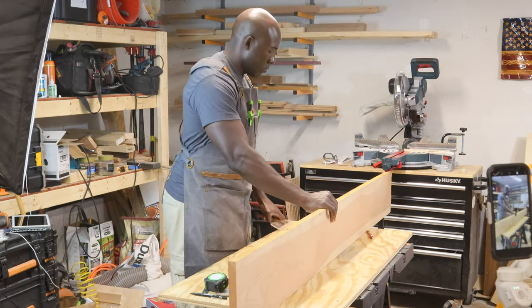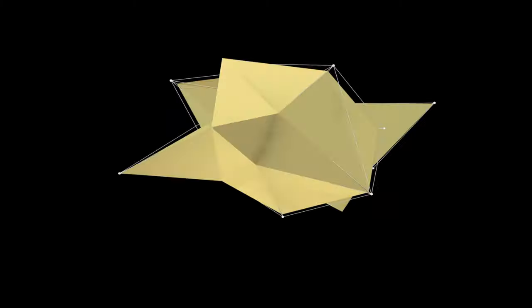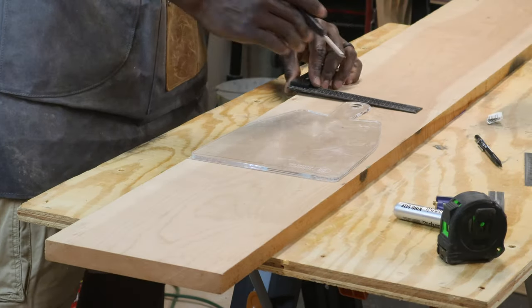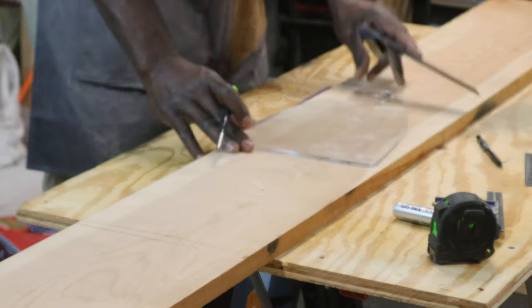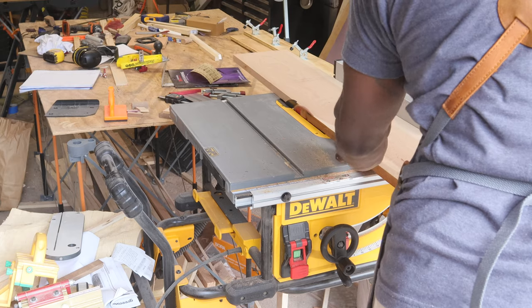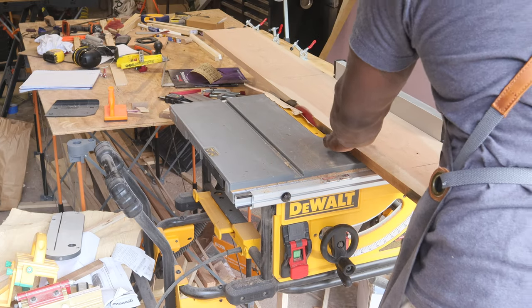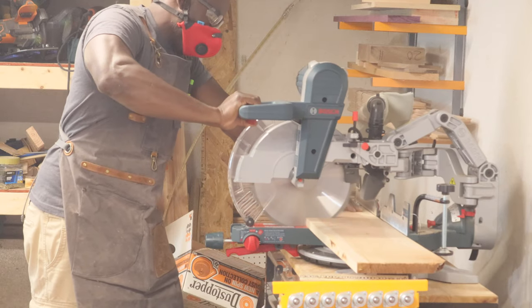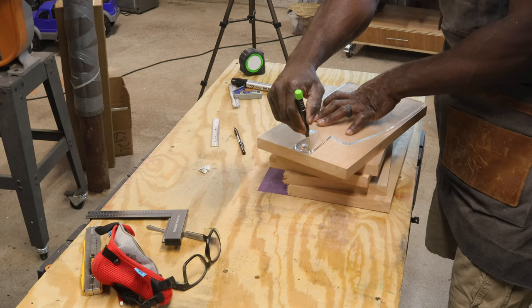So this is going to be my first attempt at making a charcuterie board. How hard could it be? Ever since I started woodworking I've always wanted to make a cutting board and I just never had the right tools, or I didn't have the time, or I didn't have the equipment. I thought to myself, now is as good a time as ever to just get this project knocked out — let's try something that's maybe a little bit easier, like a charcuterie board.